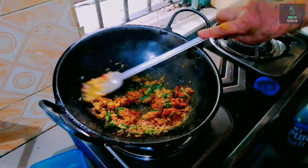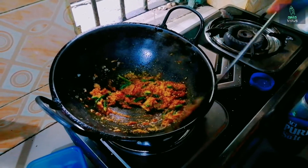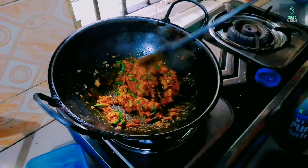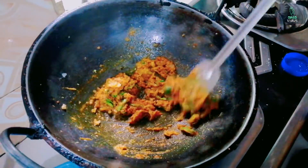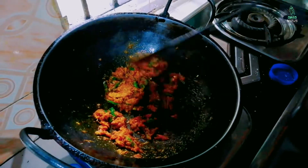This recipe was very good. It was very good tasting.